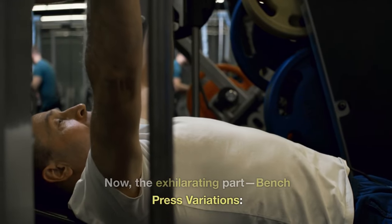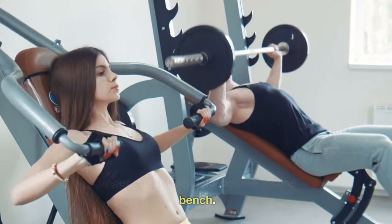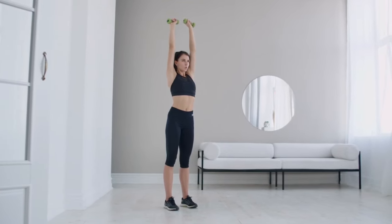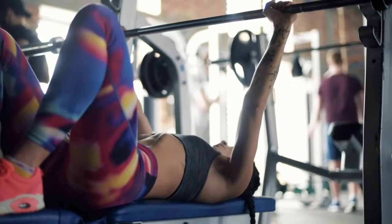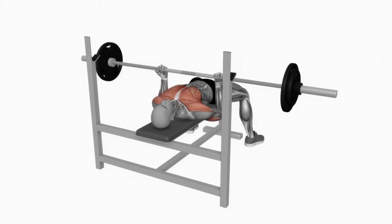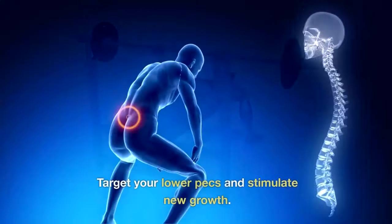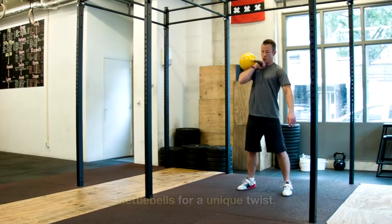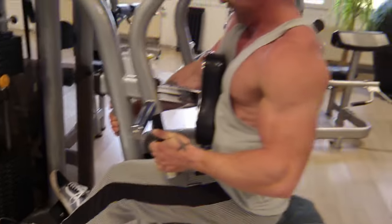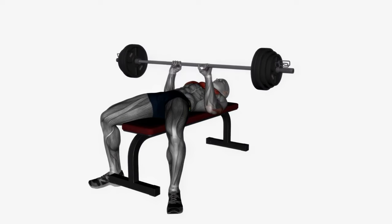Now, the exhilarating part — bench press variations. Incline bench press: challenge your upper chest with a 45-degree incline bench, activating your upper pectorals, shoulders, and triceps. Floor press: strengthen your chest and triceps with this floor-based variation — perfect for those without a spotter, it's a safe way to push your limits. Reverse grip bench press: shift your grip to underhand to target your lower pecs and stimulate new growth. Kettlebell bench press: add kettlebells for a unique twist to enhance balance and coordination while building muscle. Close grip bench press: bring your hands closer for a specialized focus on triceps and inner chest development.